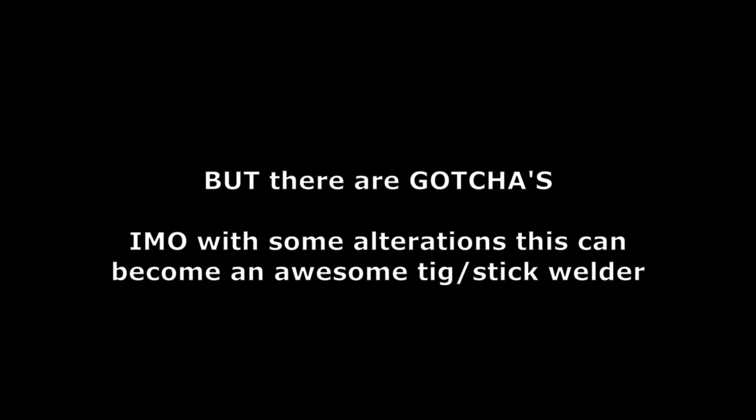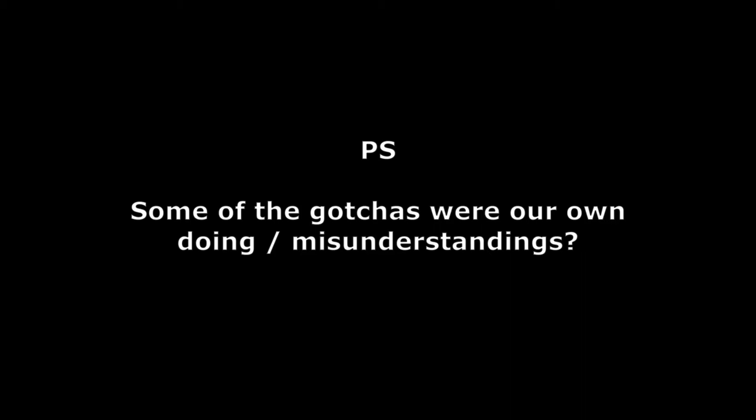We're very happy with it out of the box but there are gotchas. In my opinion, with some alterations this can become an awesome TIG stick welder. Some of the gotchas were our own doing or misunderstandings, so to you they may not be a gotcha.